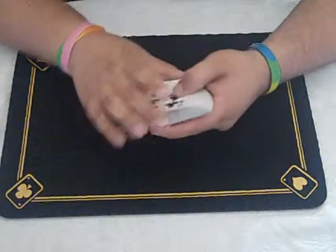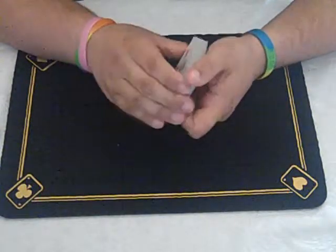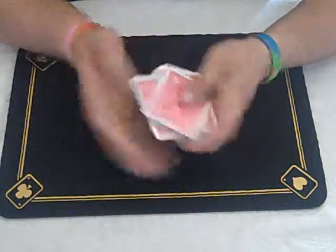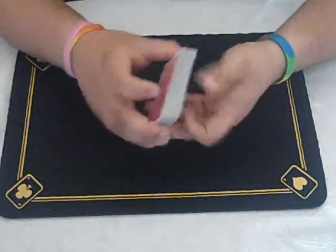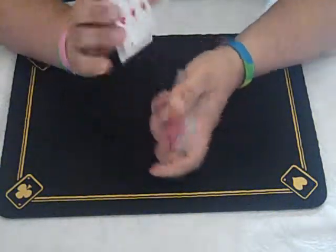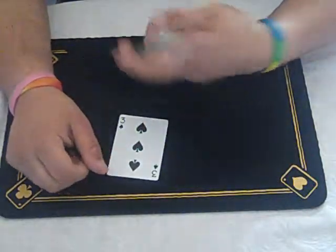This is going to be number three in the force series. This is called the sliding force or the slip cut force. It's real simple to do. Let's say I wanted to force the three of spades. I would just riffle down and ask them to say stop anywhere, stop right about there, and then I remove the card — and it happens to be the three of spades, the first card.